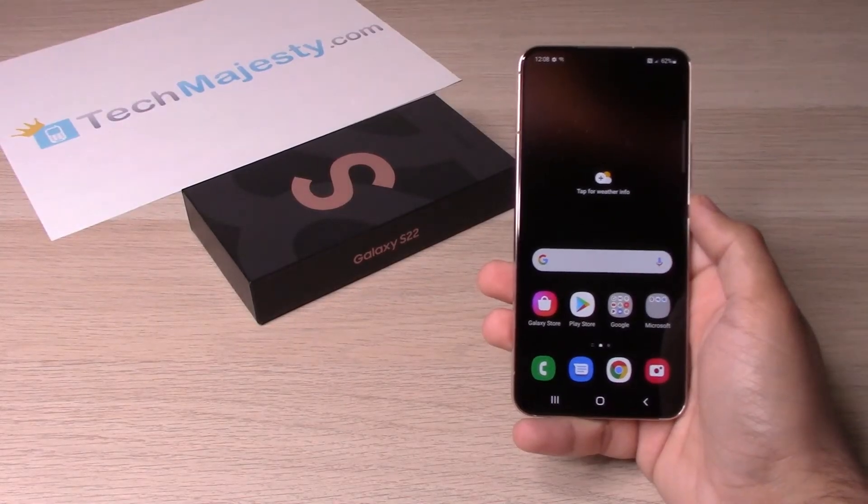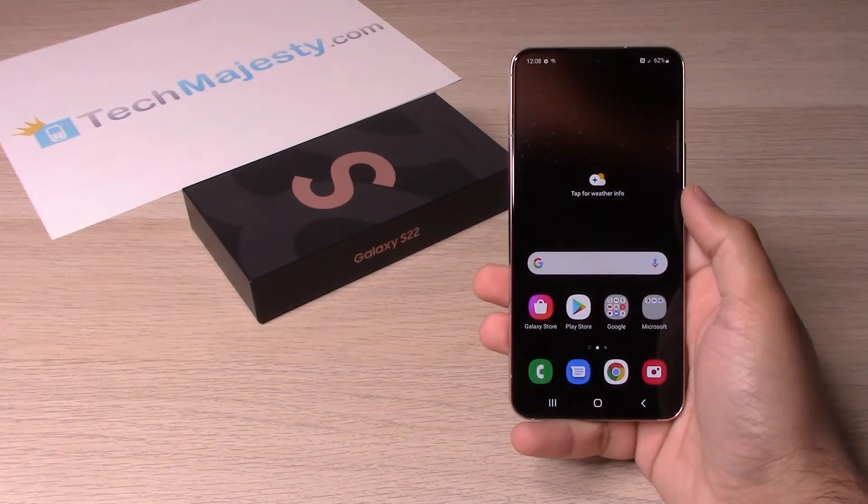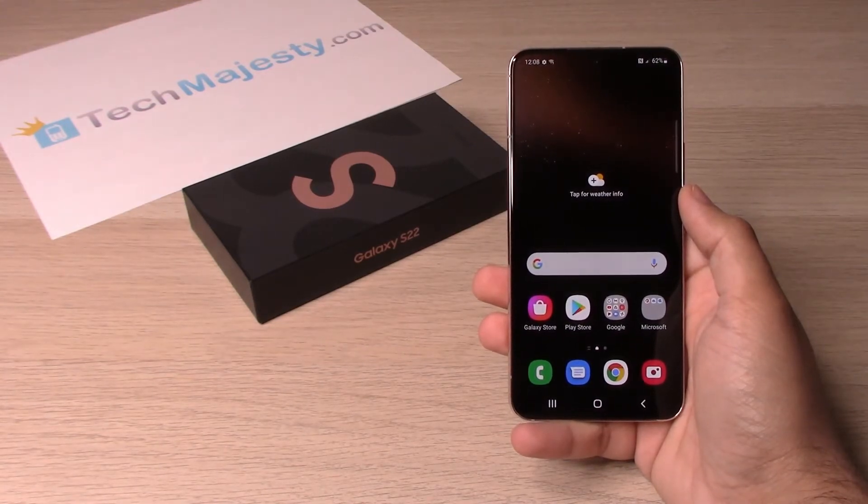Hey guys, Johnny here from TechMajesty.com. Today I will be showing you how to find the IMEI number, serial number, and the build number on the Samsung Galaxy S22, S22 Plus, and the S22 Ultra.